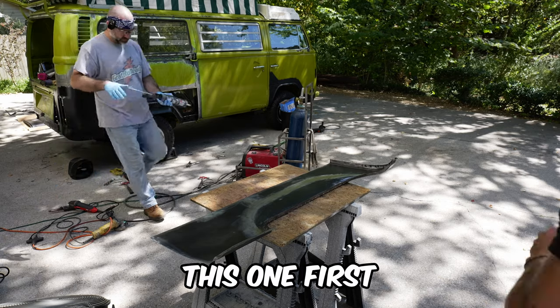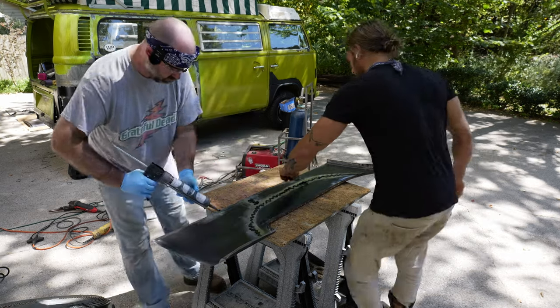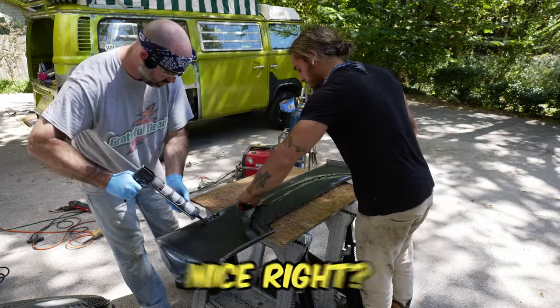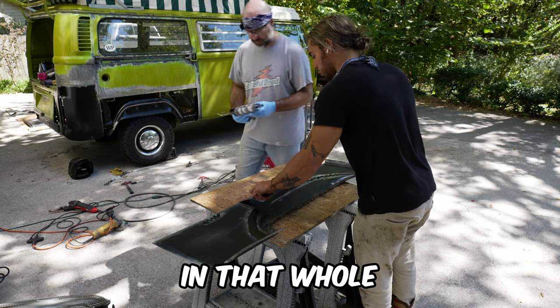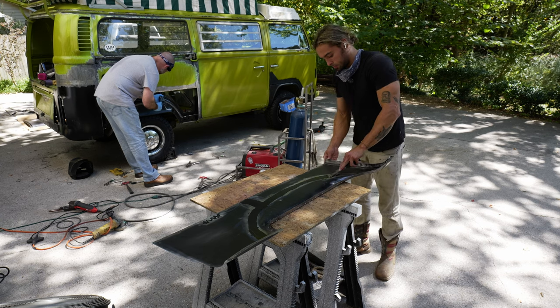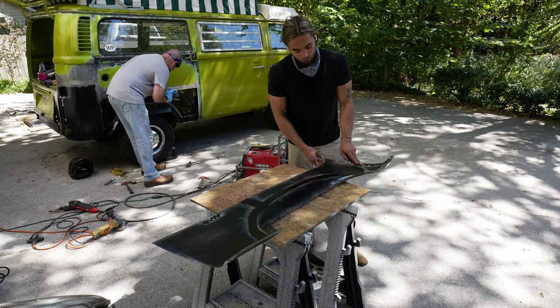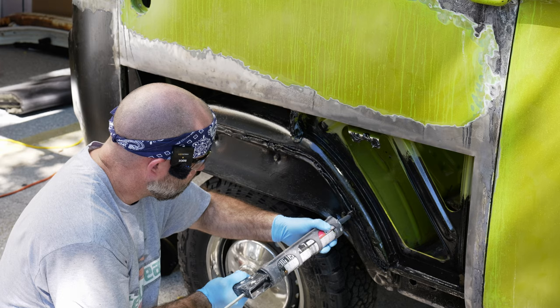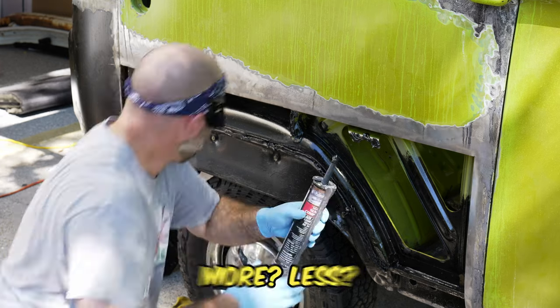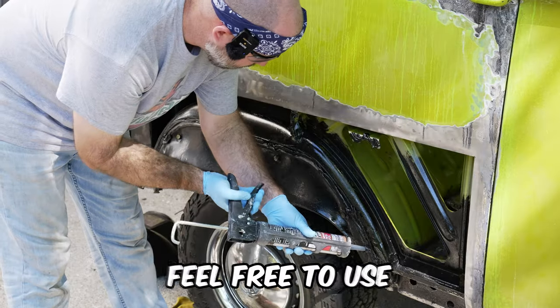Now let's apply the seam sealer — copious amounts, like frosting a cake. Apply it in that whole entire seam over there and in those spots as well. Never less, always more — feel free to use the whole tube.